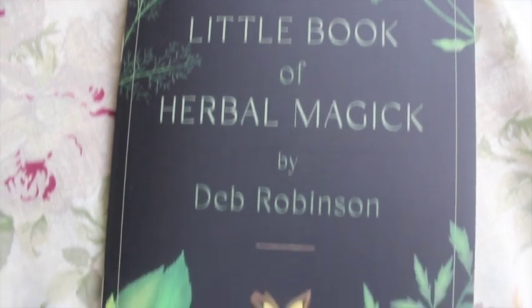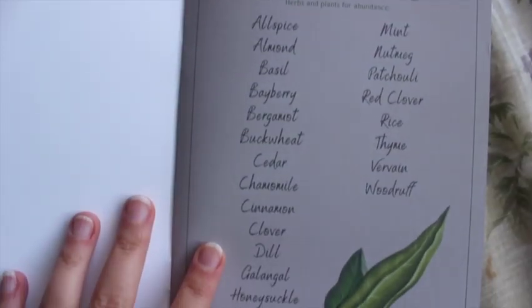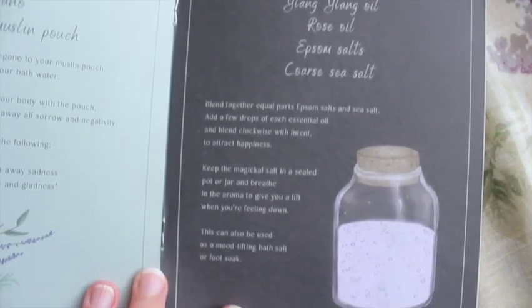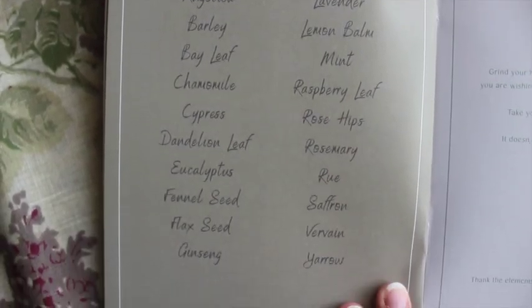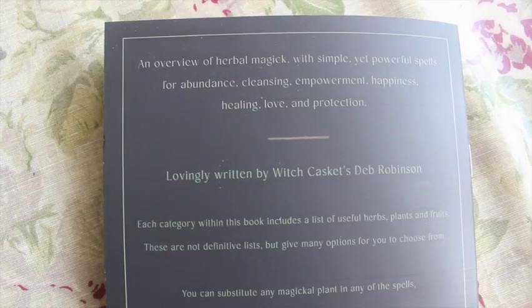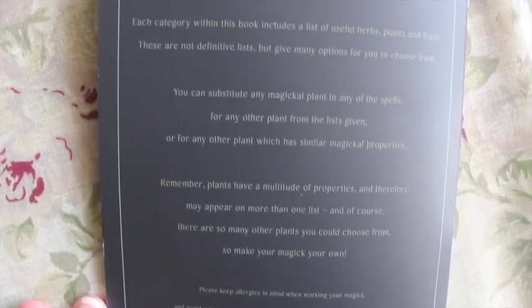We have a Little Book of Herbal Magic by Deb Robinson — that's really sweet. I love when they do spells or even just information booklets. This feels like it's got loads of information in it. Look at the inside — that's really lovely. There's protection candle, protection salt, protection magic, healing magic, distance healing spell — loads of really lovely things. They've gone for colour inside the book as well, which they don't normally do, so that probably cost a bit more to print. Thank you for putting that little bit extra in.